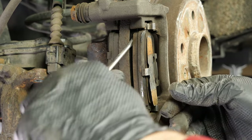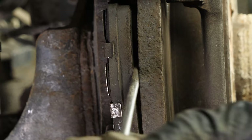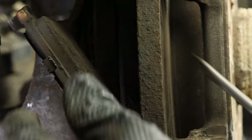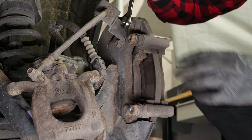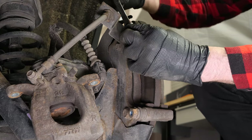Remove the pads. You can slip them off by pushing them away from the disc. You can use a screwdriver to help you. Depending on the state of the nuts on the brake caliper mount, it may be necessary to use a hammer to loosen them.